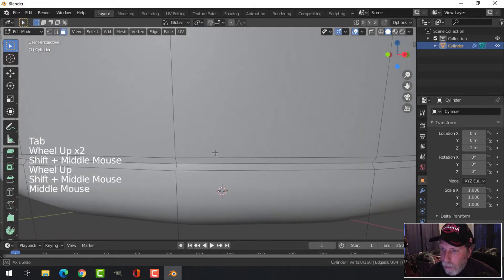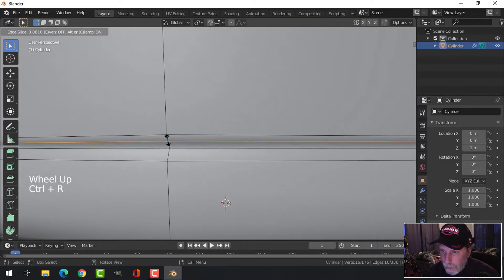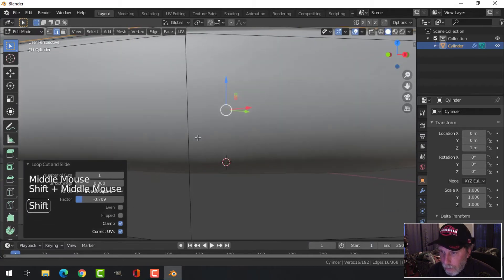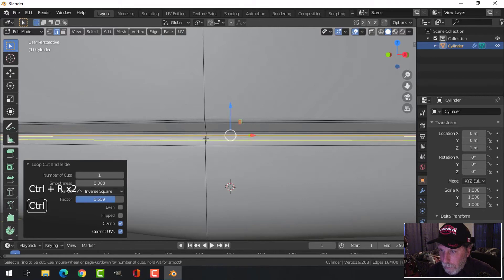I'm going to come in close here and go Ctrl+R to add an edge loop. I'll pull one up near that edge and one down near that edge, and do the same for the lower part — up and down.